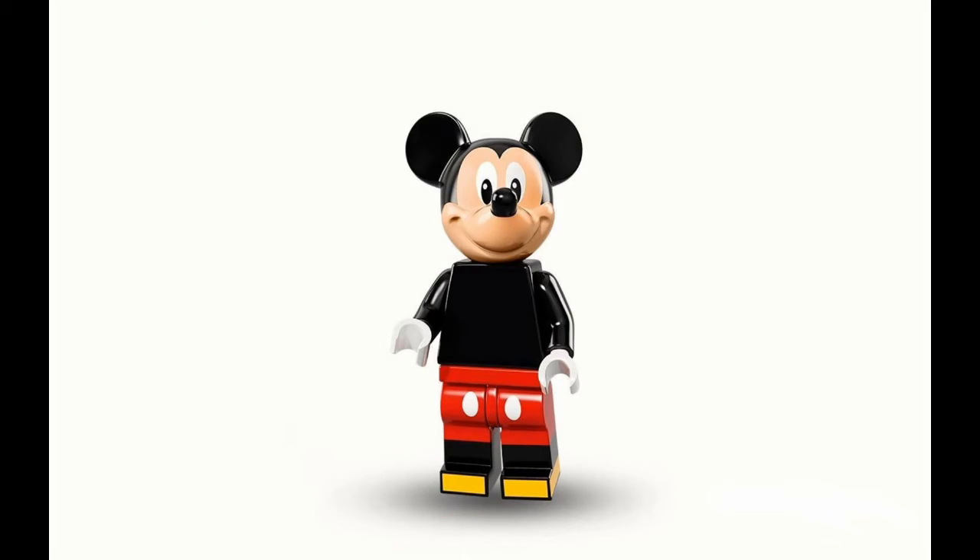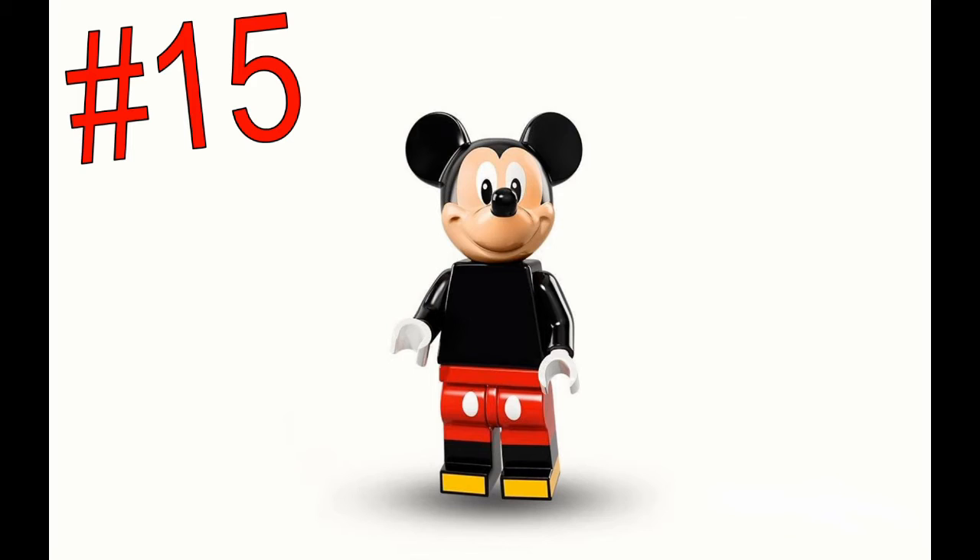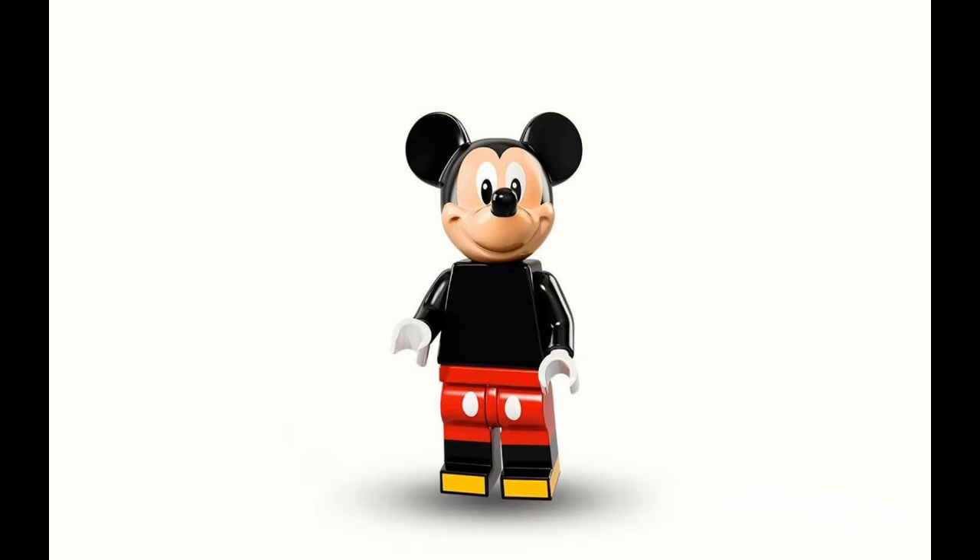Number 15 is Mickey. As I said, I don't like these molded heads, and I think the rest of his body looks pretty bad — he hasn't come over from 2D to 3D very well. His body looks really odd on the LEGO form. I like his pants — that's probably the only thing he has going for him. But he is Mickey, he's iconic, and that's pretty much why he's number 15.